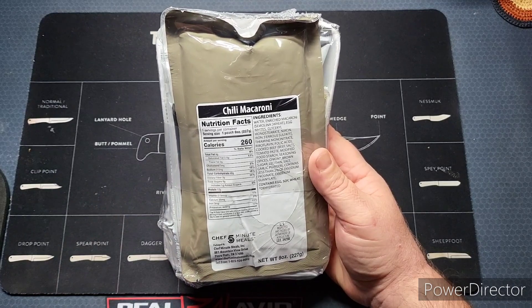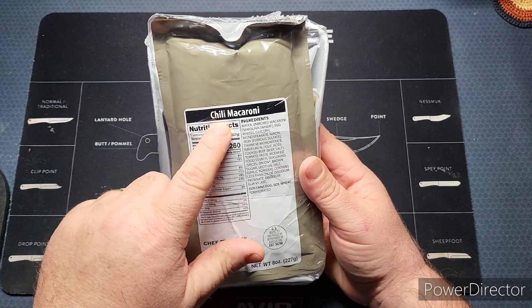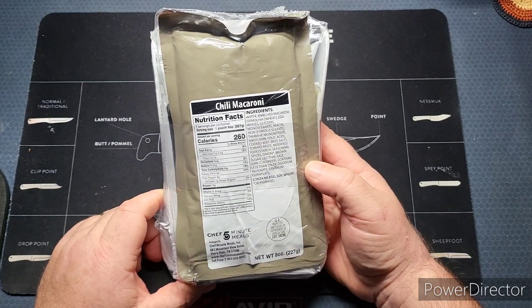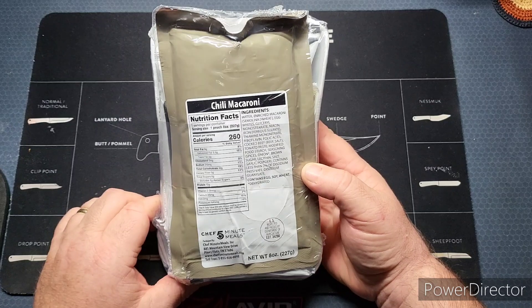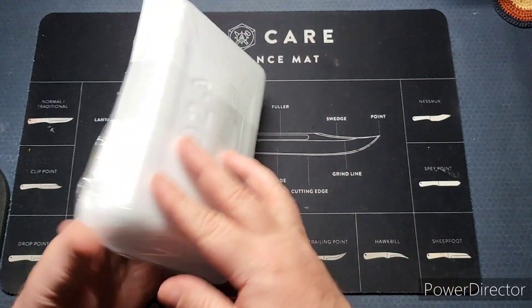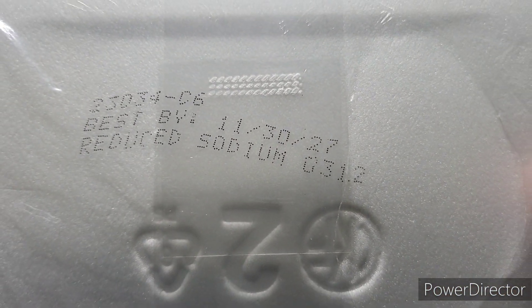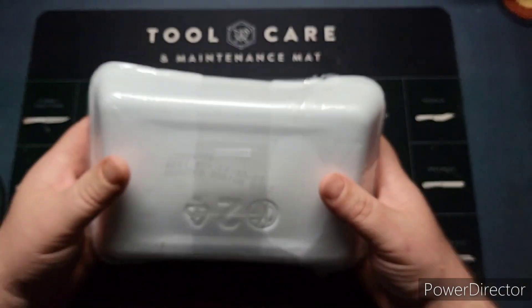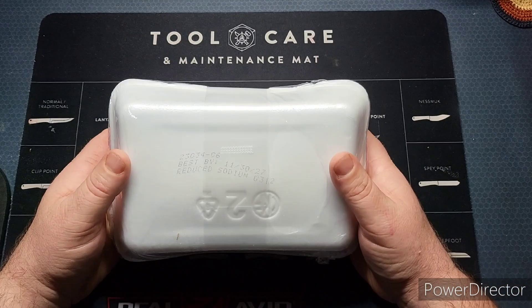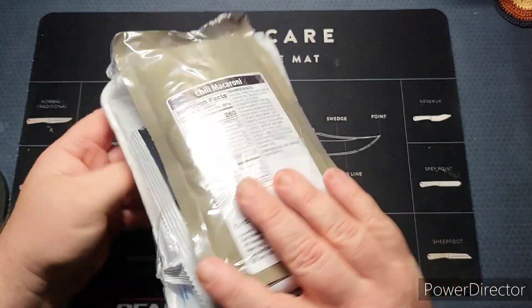Let's go ahead and get into this. We're checking out the menu — Chili Macaroni. I don't remember that menu being around, I'm not sure if it's new. I'd have to go through my older videos. This has got a best-by of 11/30/27, which is quite a long time. These are the reduced sodium ones.